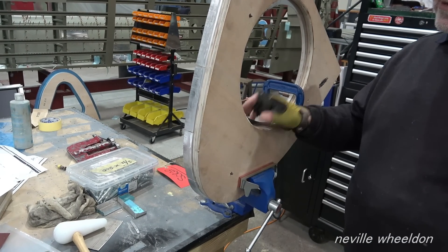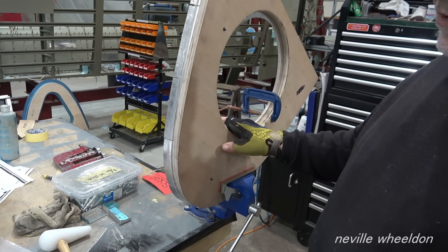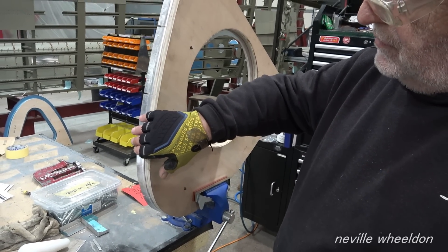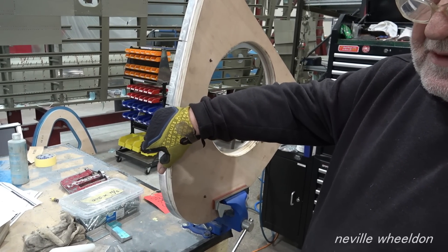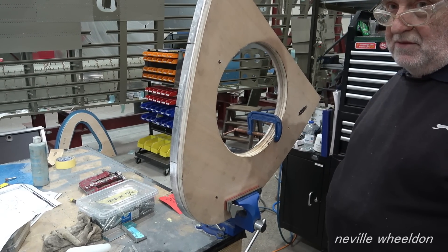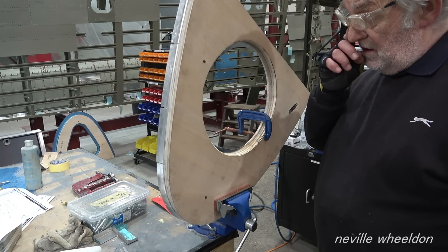I'll just see how it goes, because this one is reversed — those flanges point outboard, so they've got to be over 90 degrees. Because of the taper down. So to get rid of the material, I might have to put some more slots in it. That's what they did in the original.